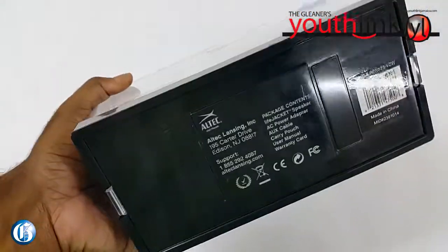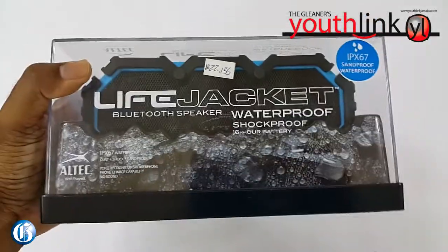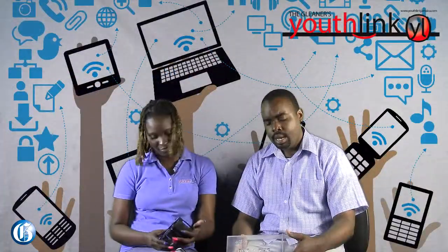So it's all good and well, all these things that we see on the box, but it doesn't speak to the sound quality of the device. Can you just give us a demonstration of how this thing actually sounds, because it's nowhere on the box?